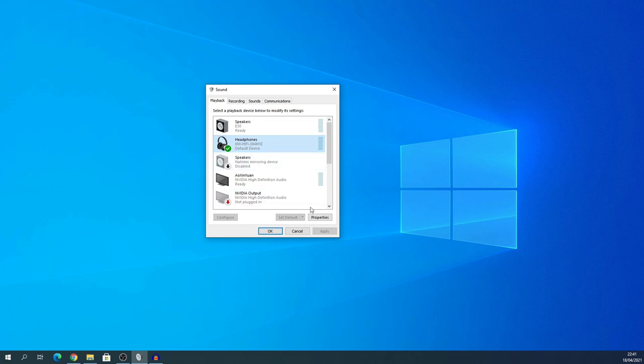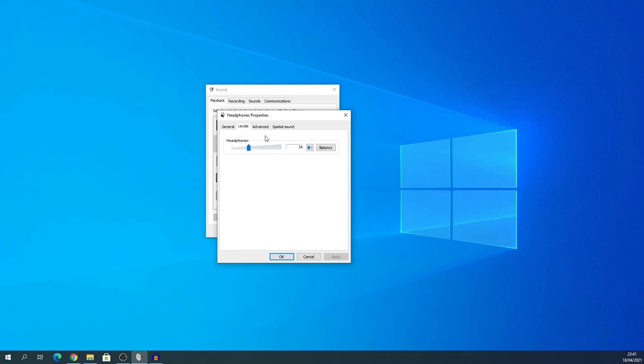Now for the Playback tab — this is the actual output. Click the KM Hi-Fi 384 device and go to Properties. Under Levels, mine was again at 100%, so make sure you lower it before playing anything, because you will either damage your hearing or your earphones. The inline controls also work in Windows 10. My test earphones are the Jericho Pro HD because they have an inline mic, they're a bit harder to power, and they have three buttons — volume up, down, and play/pause — and all work perfectly.